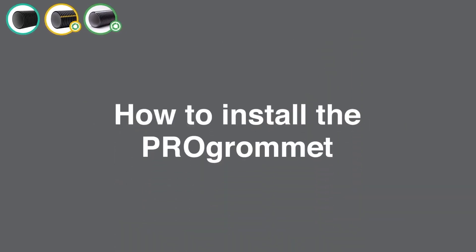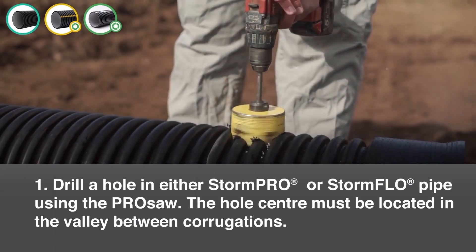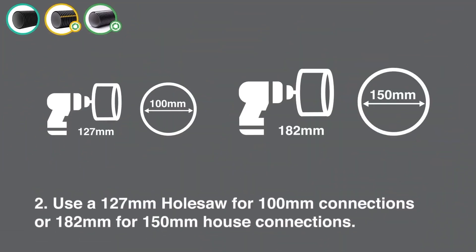How to install the Pro Grommet. Step 1: Drill a hole in the StormPro or StormFlow pipe using the Pro saw. The hole centre must be located in the valley between corrugations. Step 2: Use a 127mm hole saw for 100mm connections or 182mm for 150mm house connections.